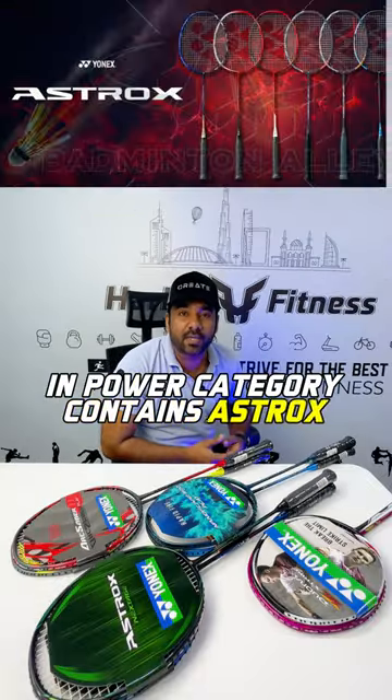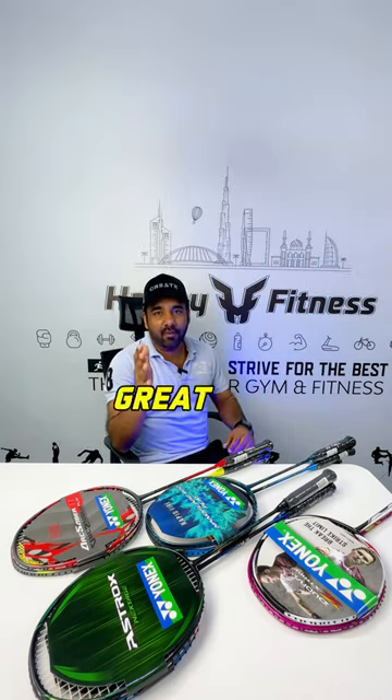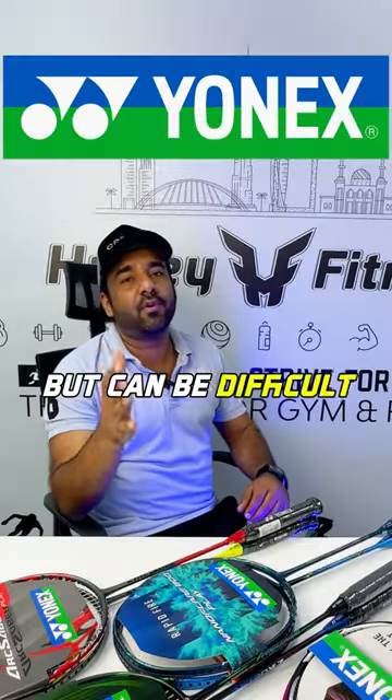In the Power category, we have the Astrox and Voltric series, which are head-heavy rackets. Great for powerful players, but can be difficult for faster players.